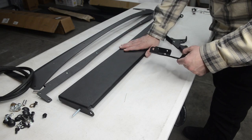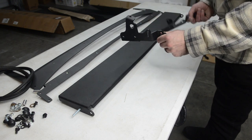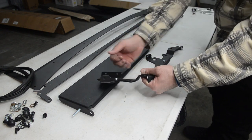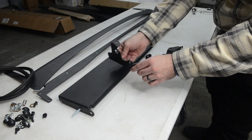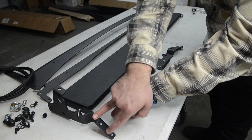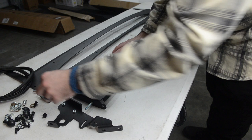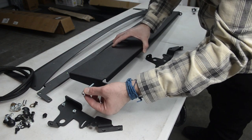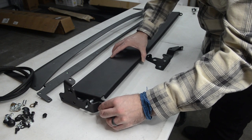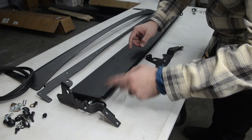First up, let's go ahead and attach the little light cover to these brackets. Essentially with these brackets they're going to sit like so — these little lips right here will point towards the inside. It's going to sit like this. And then with this little slanted bracket, it's going to point towards the front. First thing we're going to do is grab these little silver spacers and slide them through right here, and we'll slide this guy in through the slotted opening. We'll do that on both sides.